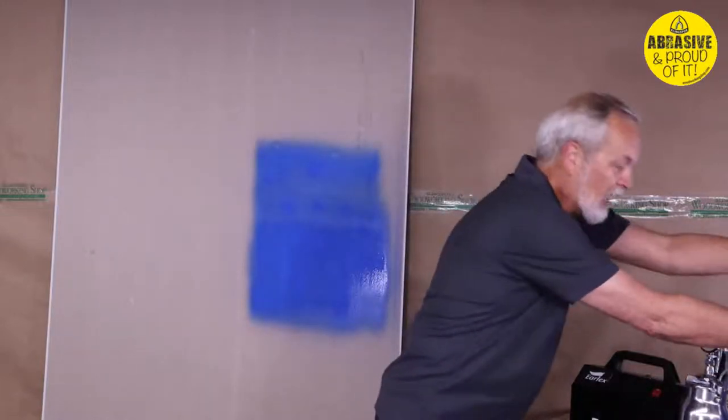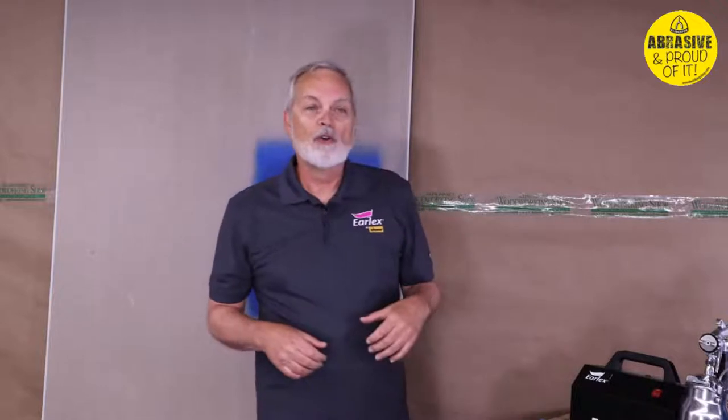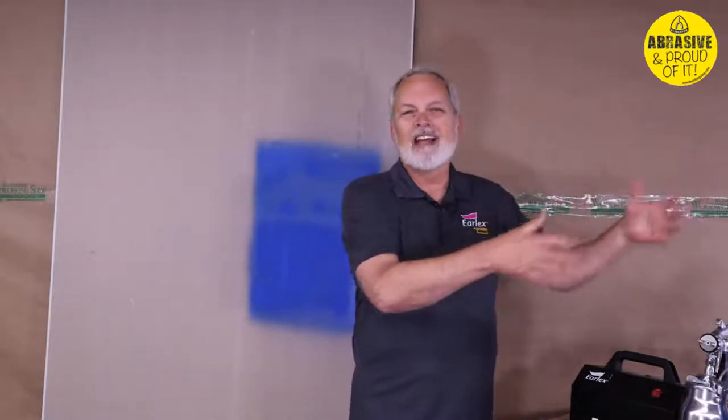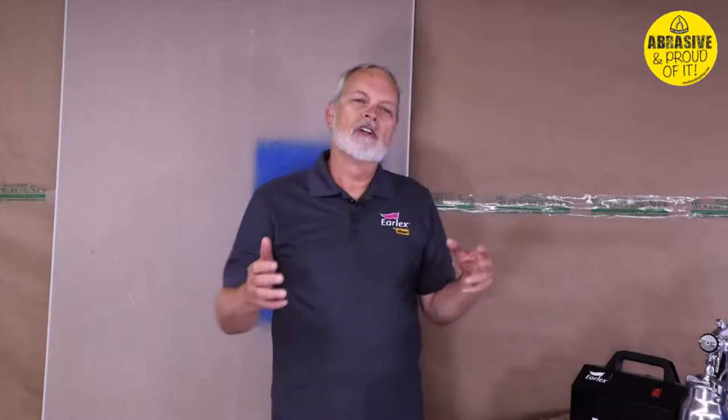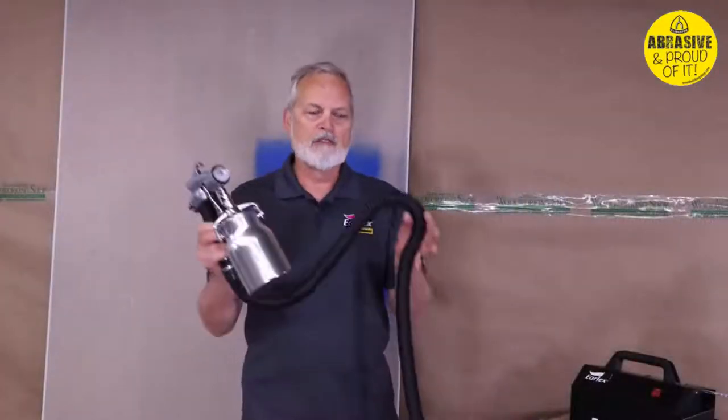So that's our two-stage HVLP — two and a quarter PSI, 39 CFM. The things people tend to complain about on that unit are the short hose, lower PSI, and slightly less control. Those are exactly what we've improved on in the HV6003. This is a different gun with 25 feet of hose.